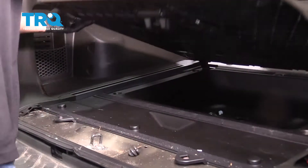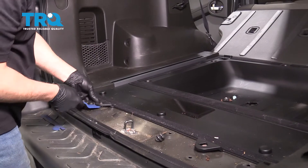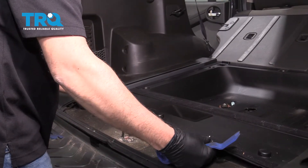Just remove this panel — just lift up and slide it out of the way. Now this panel comes up; just use some trim tools, get underneath here right there and lift up.